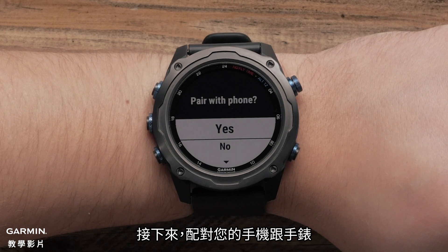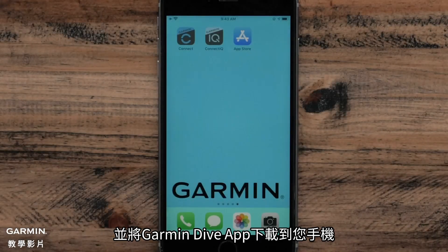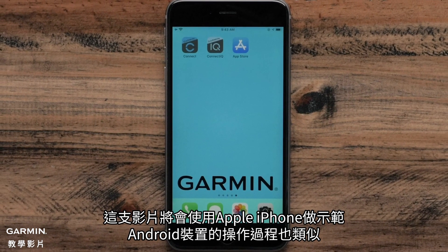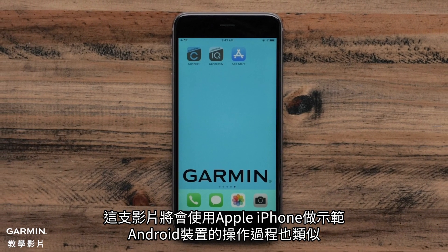Next, we'll pair your smartphone to your watch. Select Yes to begin. You will now need to download the Garmin Dive app on your phone. In this video, we will be using an Apple iPhone, but the process is similar on an Android device.